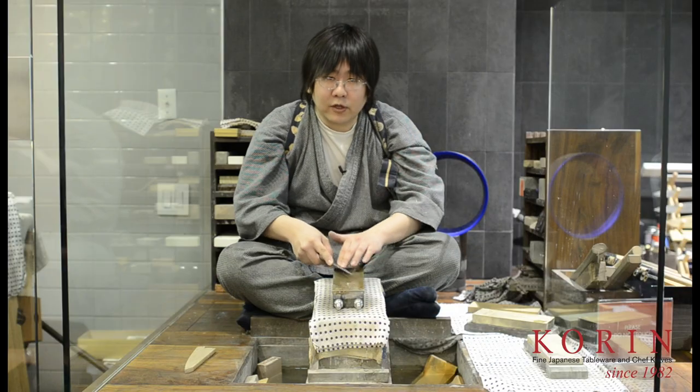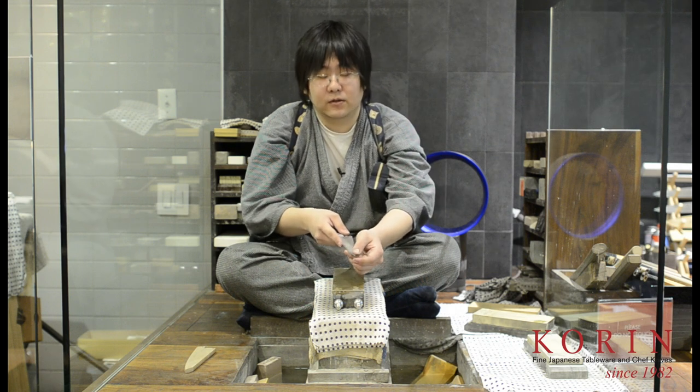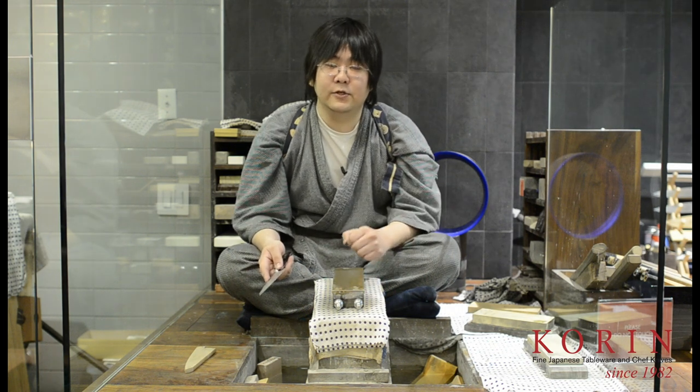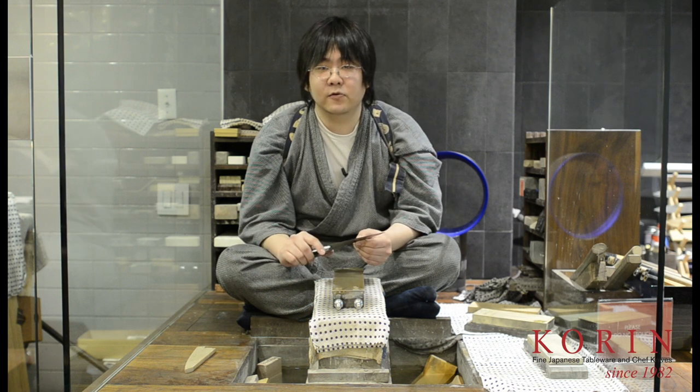What you're looking for is a burr to form on the opposite side of which you are sharpening. Once you get that burr, you can repeat the process on your next stone, and then finally your finishing stone.